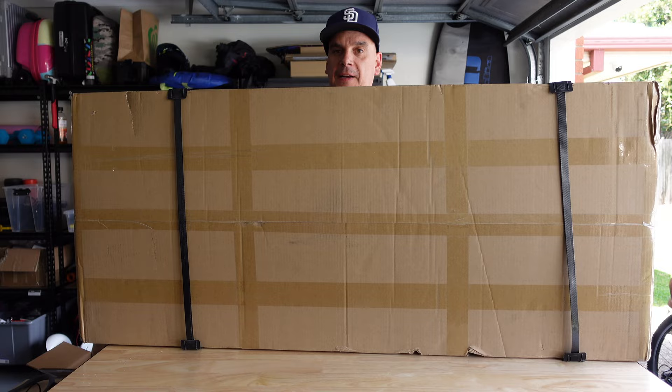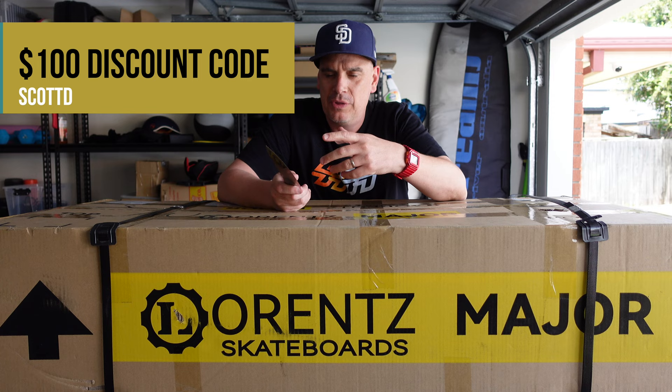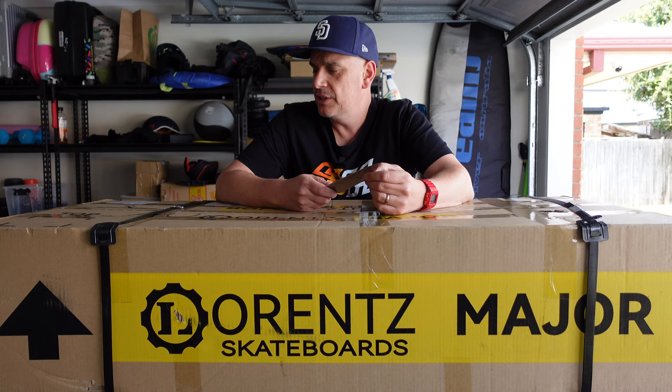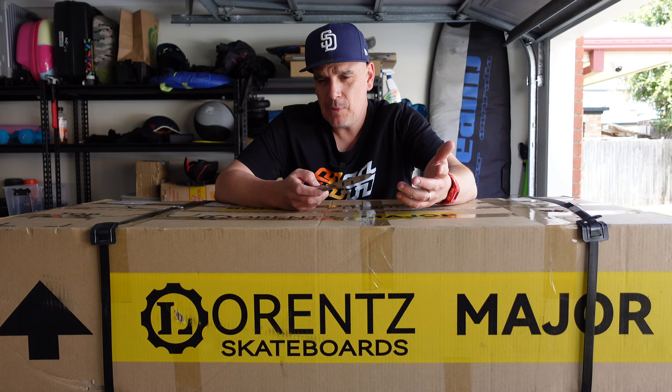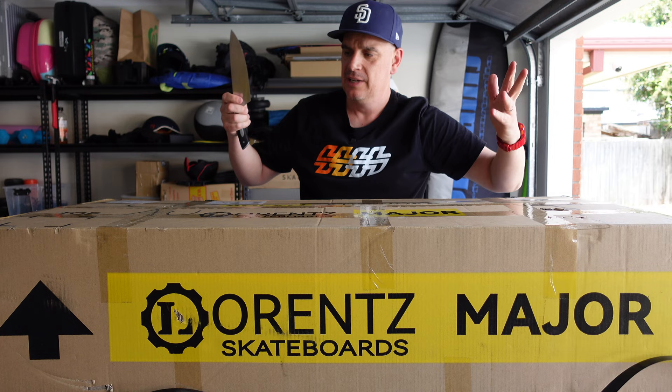This is the Laurence Major — I'm probably saying that wrong, so I apologize. This is the latest updated version. The one they showed off at Escapecon was a slightly different deck — that was version one. This is version two. They received a lot of feedback that the deck was a little too aggressive in its convex. I didn't mind it, but this is version two and I am super excited.